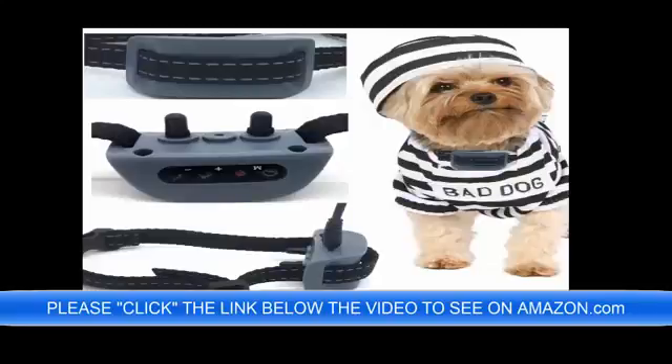This No Bark Anti Bark Dog Collar is lightweight, it is 100% rechargeable, it has a sound and vibration function, it has a sound and static function, and it will do sound only.